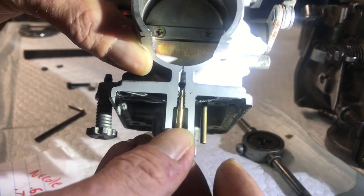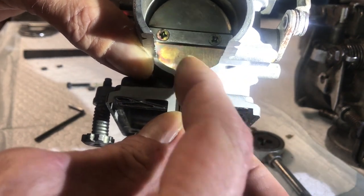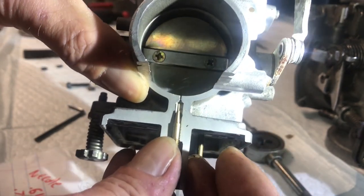All it does is mimic the passage, and there are a few thousandths in between the inside of the hole and the outside of the needle — that's where you get your fuel flow.